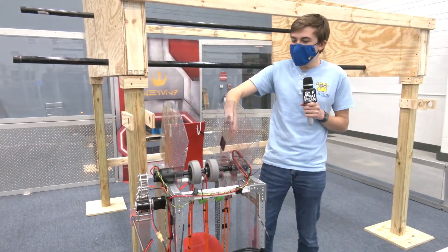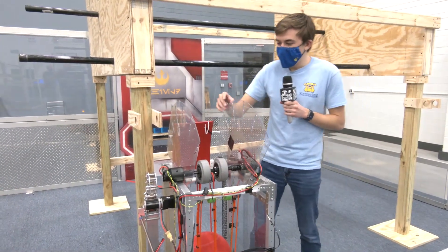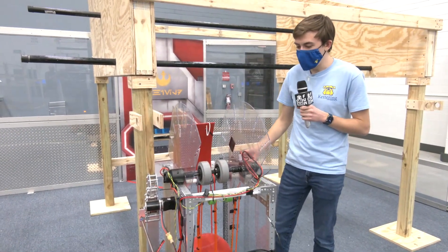What it's made out of is actually some leftover CNC Lexan that we found, and it's been heavily modified. So far it's working pretty well.